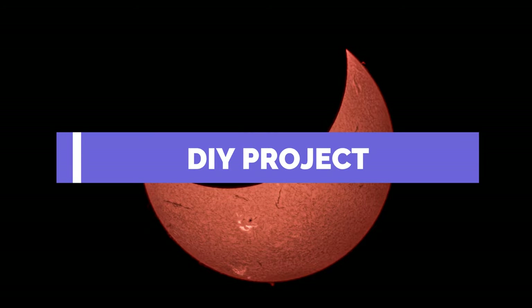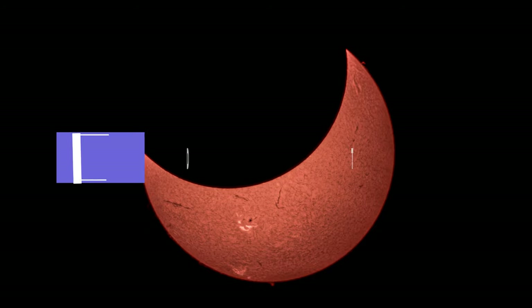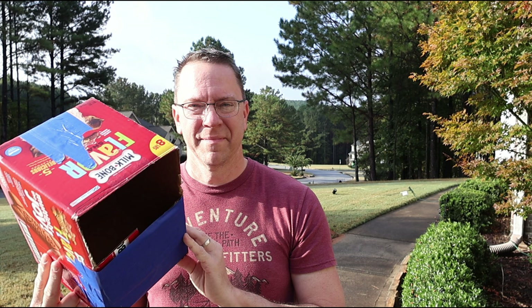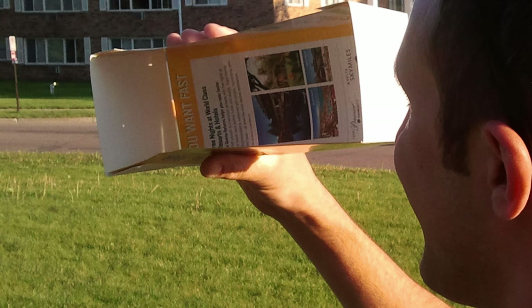Number three, make a DIY eclipse viewer. Another fun DIY project you can do, and it's great with your kids, is making your own eclipse viewer. In the past, I've made an eclipse viewer out of a milk bone dog box, and another time I used a La Quinta hotel brochure.